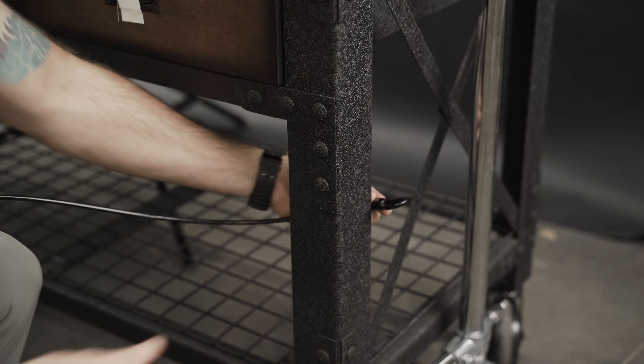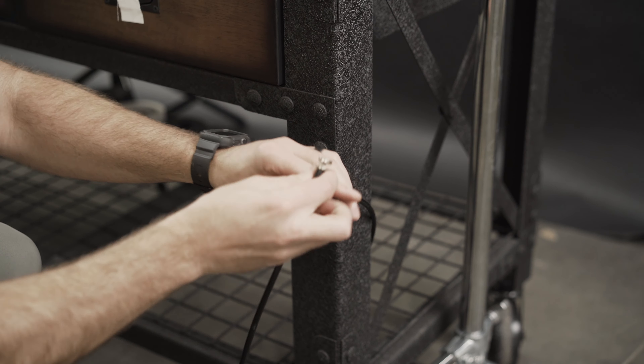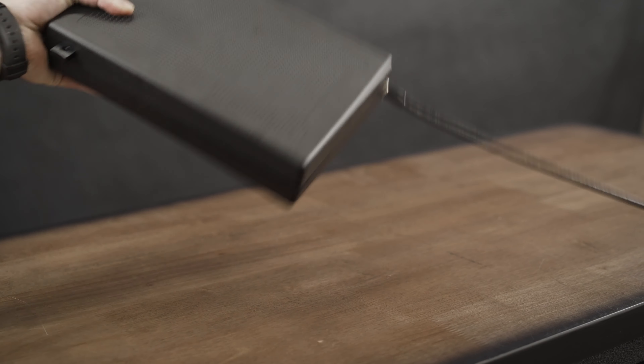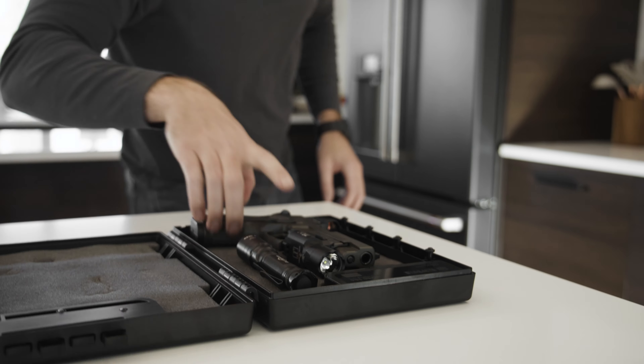Safety isn't just a feature, it's a responsibility. The Stopbox Pro helps you meet that responsibility, ensuring your firearm is inaccessible to those who shouldn't have it, yet accessible to you when you need it the most.